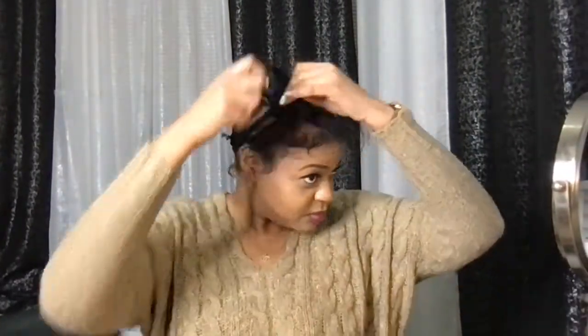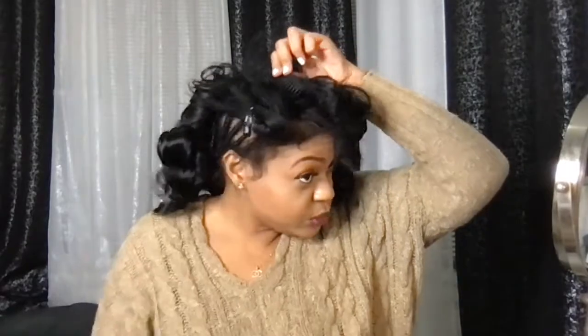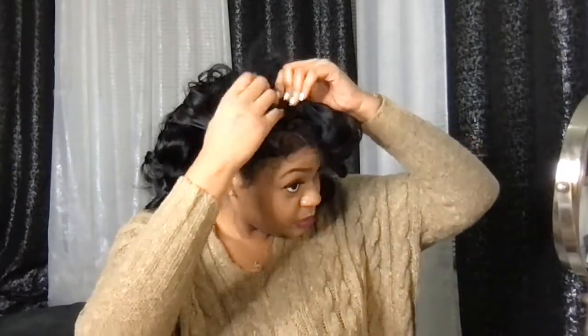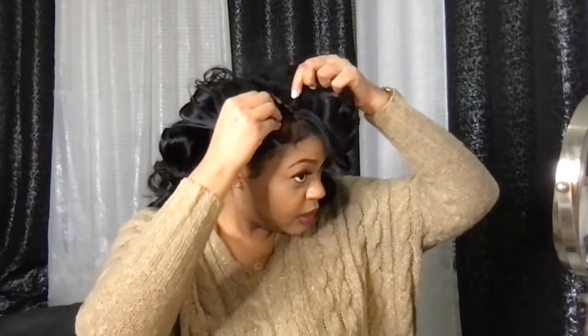This is the wig that I went ahead and curled up. This is a U-part wig that I made, and I did curl this up using my deep heat curling iron. Let me go ahead and install this really quick — this unit is so easy to put on. You can see my braid pattern, and that's the most simplest and best braid pattern for security.